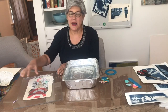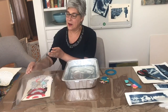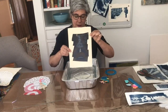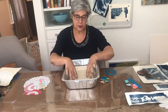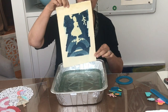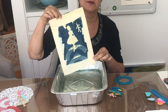I've had my cyanotype sitting out in the sun for over an hour, and I'm going to see what it looks like. Taking off my plexiglass — you can see a little bit right here before I put it in the water. Then I'm going to develop it in the water. I've been rinsing this off for about five minutes, and now I'm able to do the big reveal. That's it! I hope you have fun — once you start this process, it could be addictive. Enjoy it.